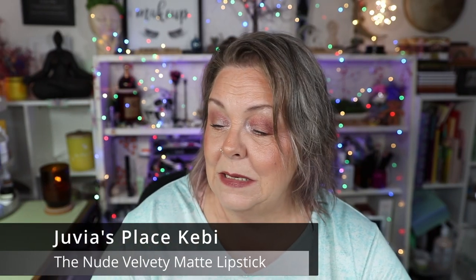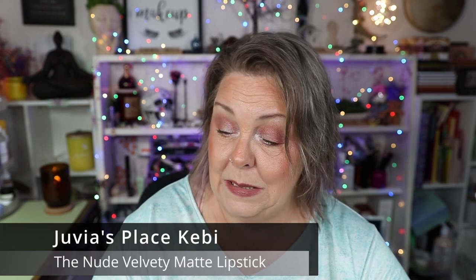Next is this little sample of Juvia's Place Lipstick in the shade Kiwi. I have used this a total of 46 times — that is how much I have left — and this is what I have on right now. It's a little bit darker than the Charlotte Tilbury, but I think it's fairly close. I really do like this a lot, and it's way cheaper than the Charlotte Tilbury.